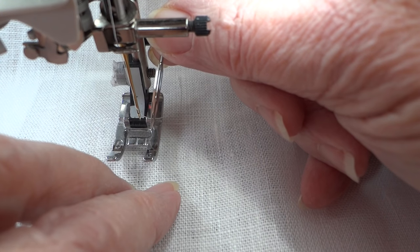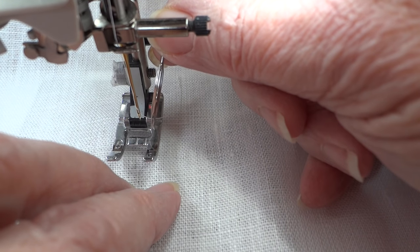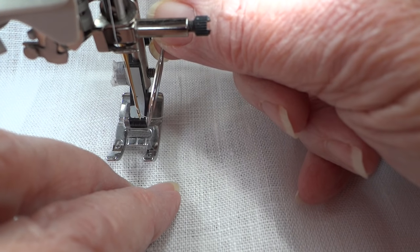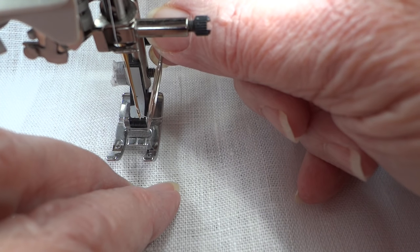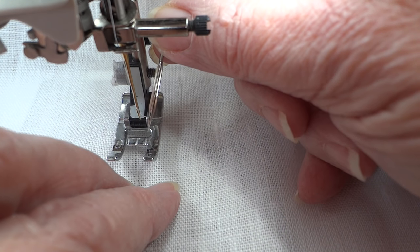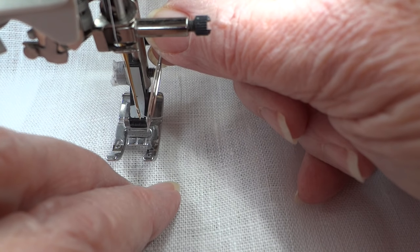I would take it down to 5mm. Most high-end computerized machines, when you select a stitch called a hem stitch — which is generally what you use this winged needle with — will automatically default to a 5.0mm width just for that reason. Don't try to make it wider because you may end up damaging something. I'm going to go ahead and change out this needle, and then we'll take it from there.